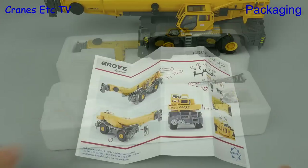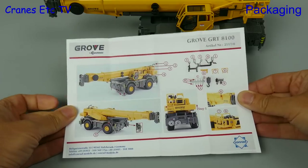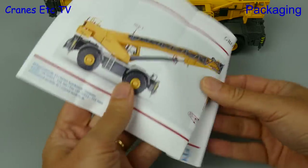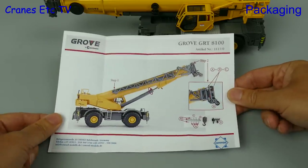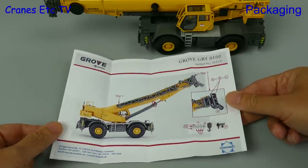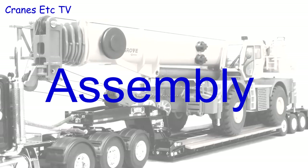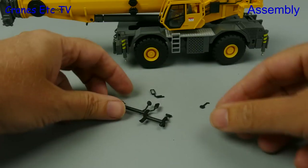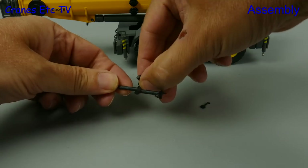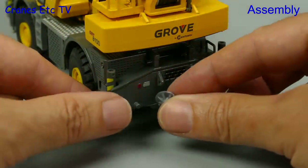There are a few parts to assemble on the model and it's good that there's an instruction sheet. That describes most of what you need to know, except it doesn't mention the tool that's provided and there are no reeving diagrams for the two hooks. As is quite usual for Conrad models we have to separate out some of the plastic parts and then we can start the assembly.